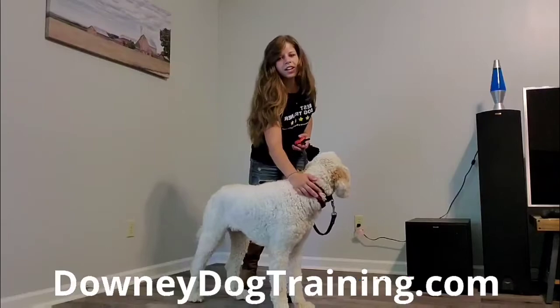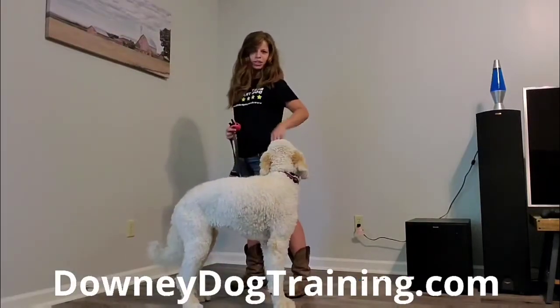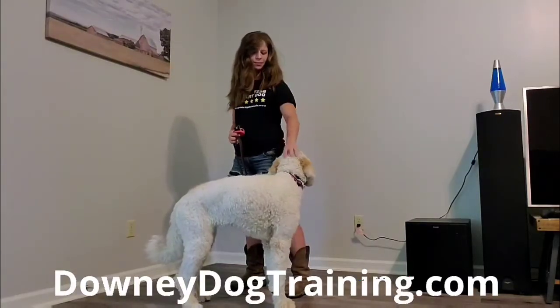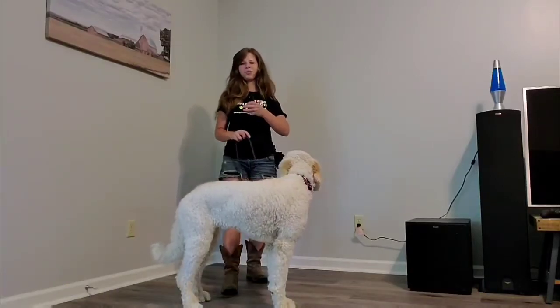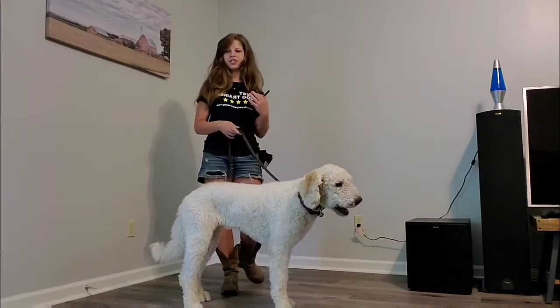She's got her e-collar on here and we've got a treat bag — she loves some treats. What I'm going to do is start at level one and work my way slowly up until we figure out what level she tells us she feels it.